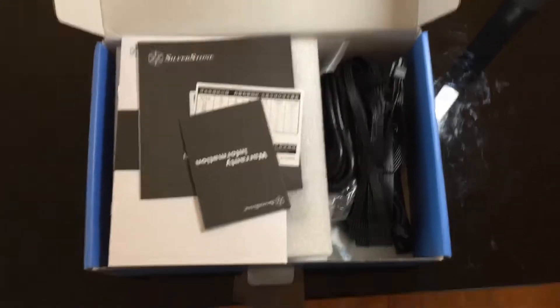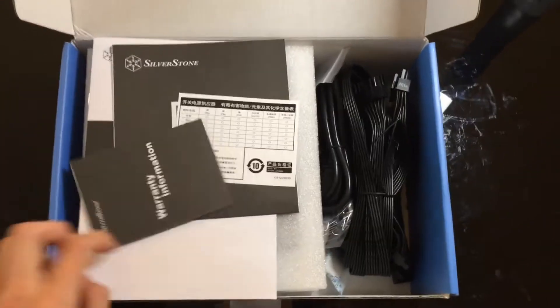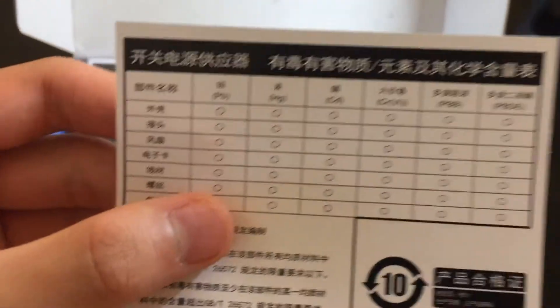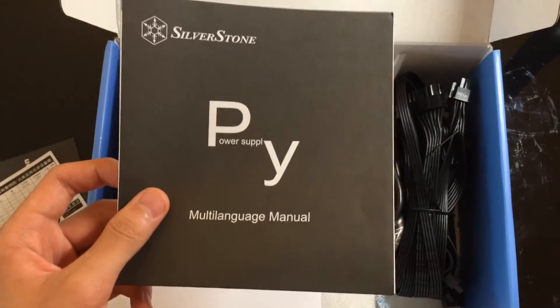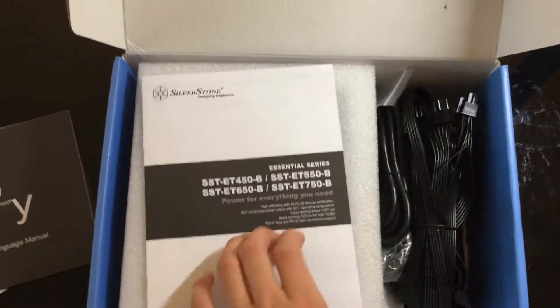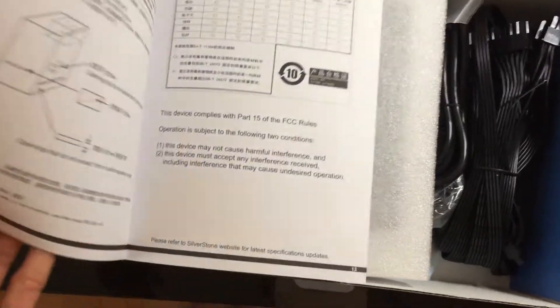I just unboxed this, and right out of the box we have warranty information, something about components inside in Chinese, a multi-language manual for international users, another manual information set — everything you need about it, including all the voltages and specs.